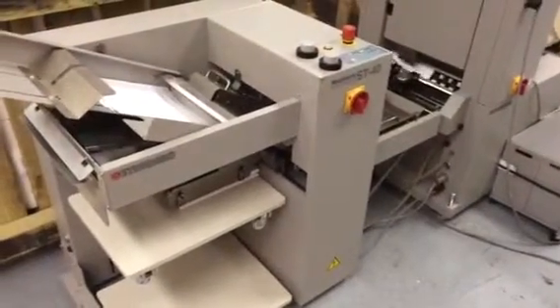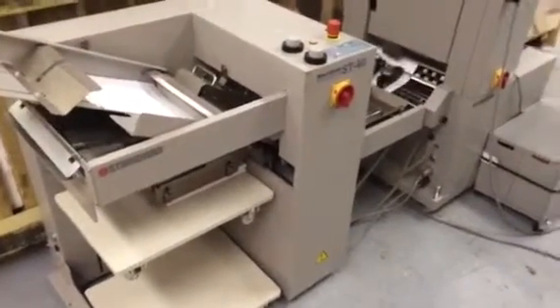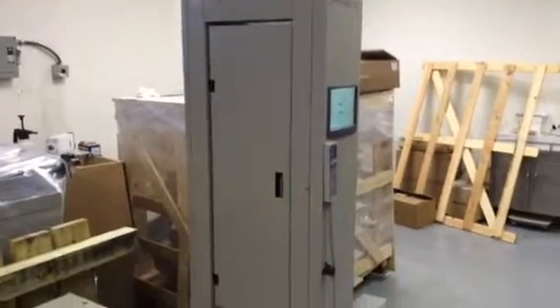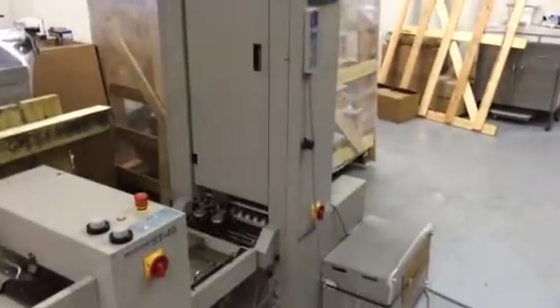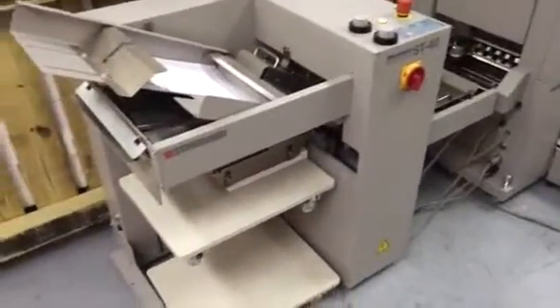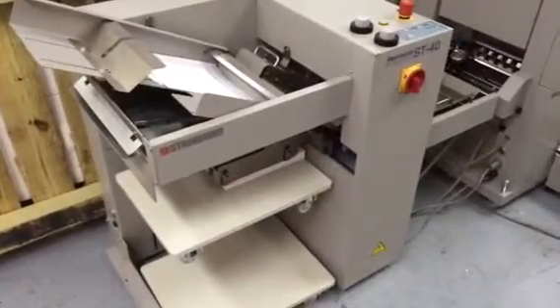This video is going to get kind of long, so we're going to probably shut her off right now. I'm trying to share a moment with a nice machine — excellent shape. VAC 100A and ST40.